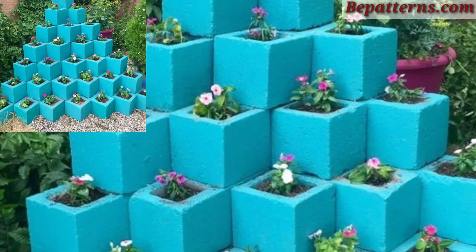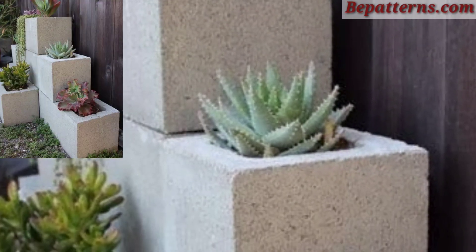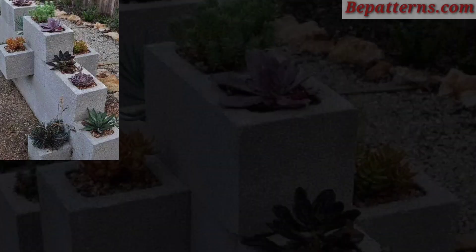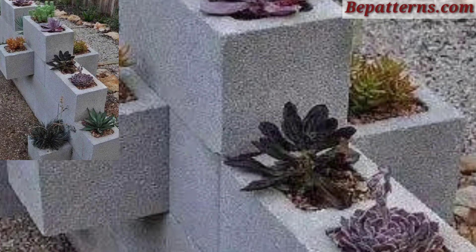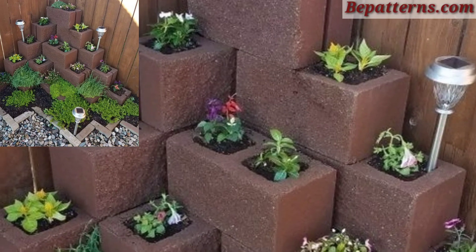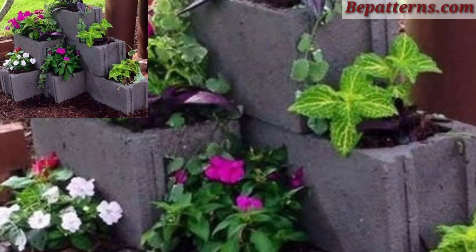For those who love cinder block planter decoration design ideas, this is a very beautiful and amazing design. Dear friends, if you want to visit my website, it's webpattern.com — the link is in the description box. Also, if you want to see my new videos, visit my YouTube channel. I hope you will enjoy these amazing ideas and see beautiful and stunning design ideas.